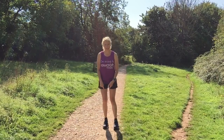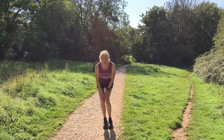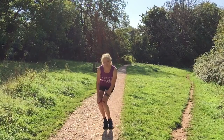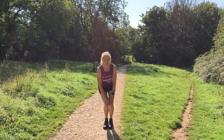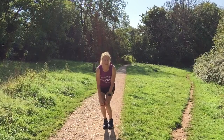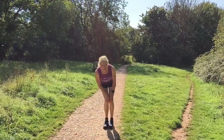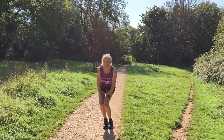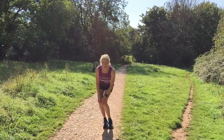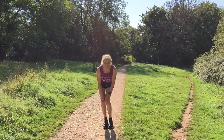For knee circles, feet together and knees together, hands on knees. Go for ten one way and then back the other way — again feeling slightly weird on the second side.